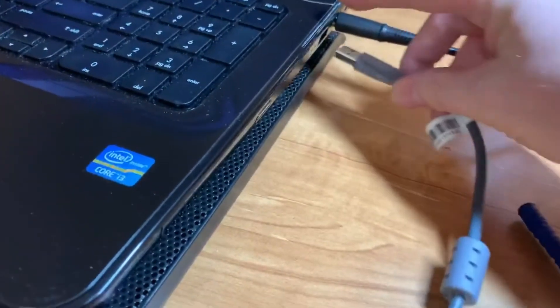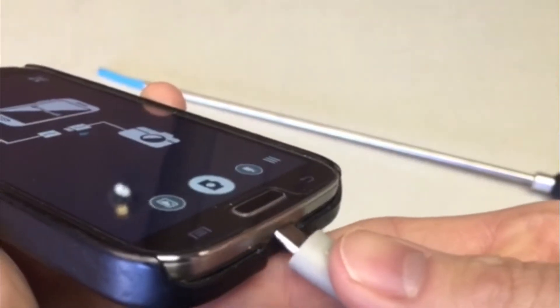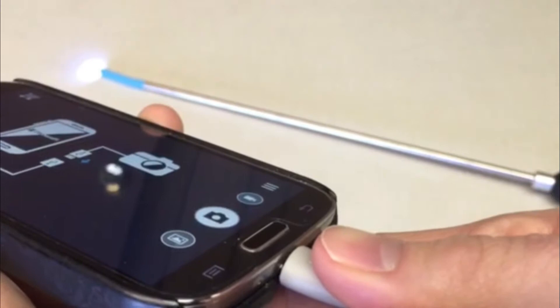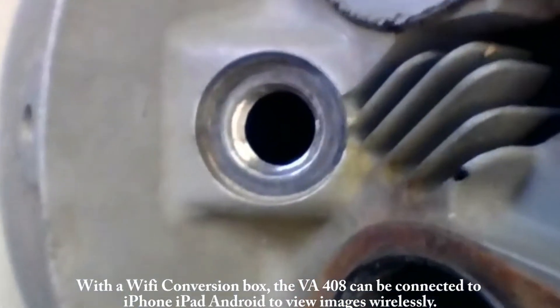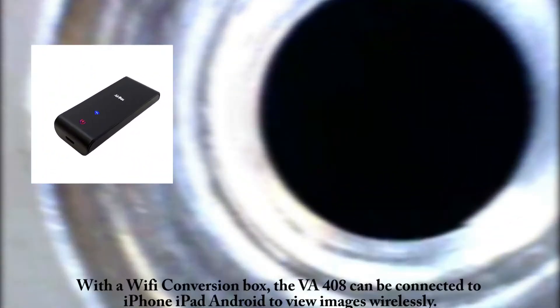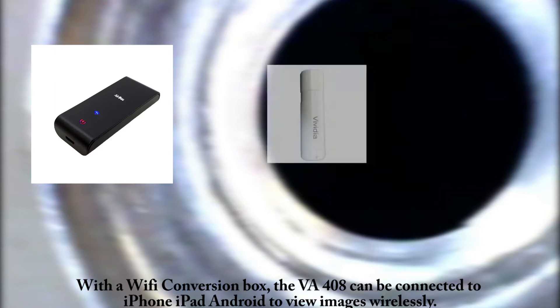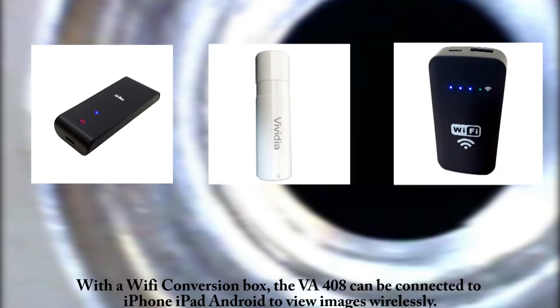Connect through the USB port on your computer to view with the software. You can also connect directly to compatible Android phones and tablets. Separately sold Wi-Fi boxes are currently required to view on Apple iPhones and iPads. A Wi-Fi bundle which includes both the Wi-Fi device along with the VA-408 is available.